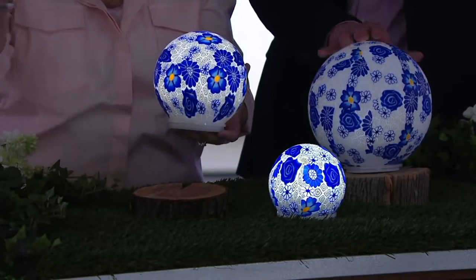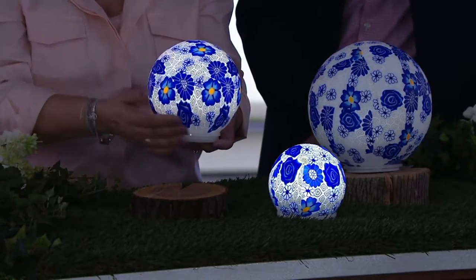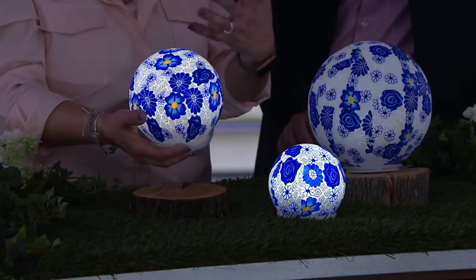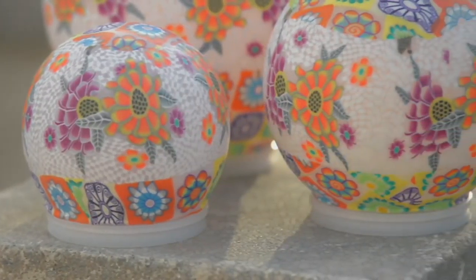Another idea for you: that space above your kitchen cabinets where you don't have anything — what can I put up there? This would be a nice touch because it is battery operated. And one more idea indoors: I gave this set to my mom and she likes it on her nightstand as a nightlight.